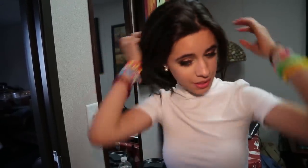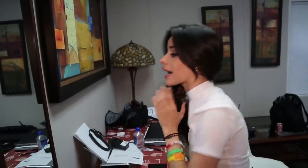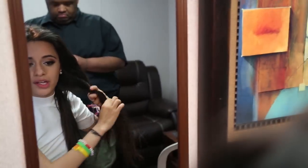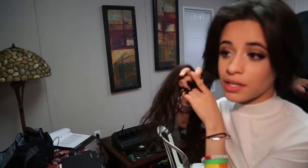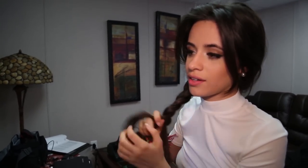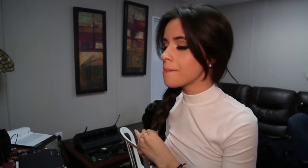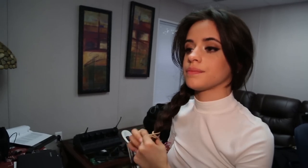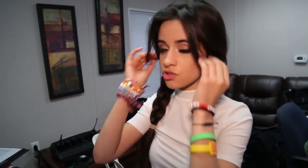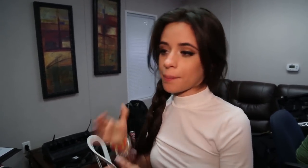Sometimes I'll do a side part — and here's the thing, the real reason we can't do a proper hair tutorial is that I literally don't do anything to my hair. I just wake up and go. If it works, it works; if not, it doesn't. It's mostly because I'm lazy and I just don't care about hair. But I'll do a side part and put a bow right here, or just chill.